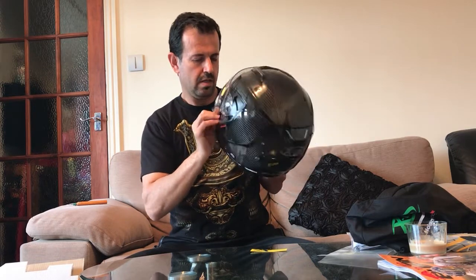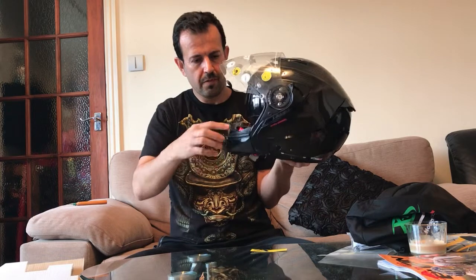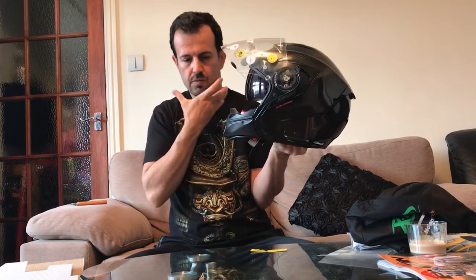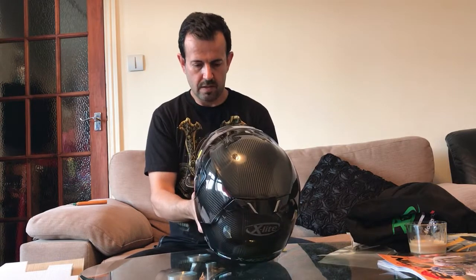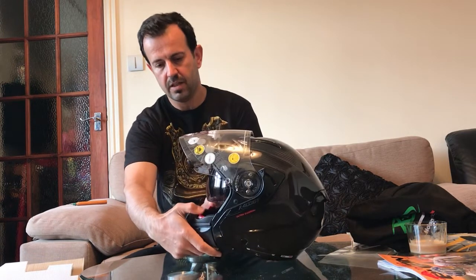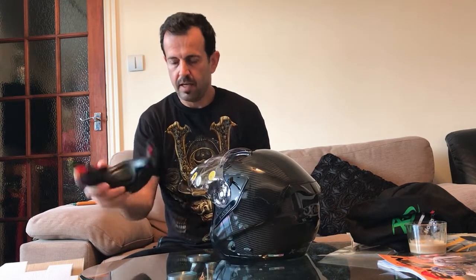Another option is you can remove this part — the jaw protection — with two hands. There are some red latches here; you just press it out and it comes off.